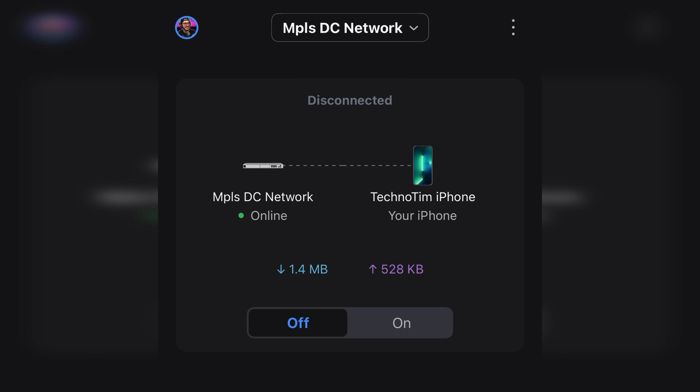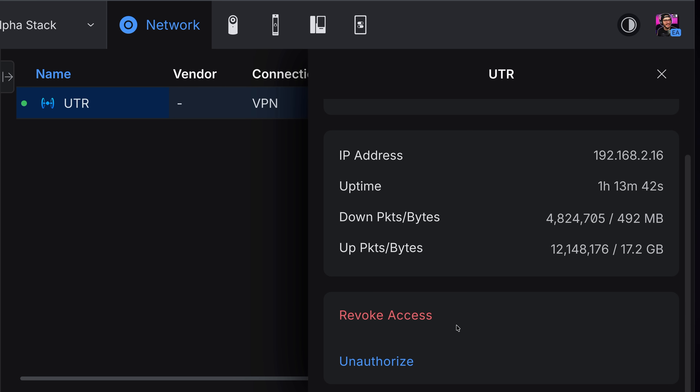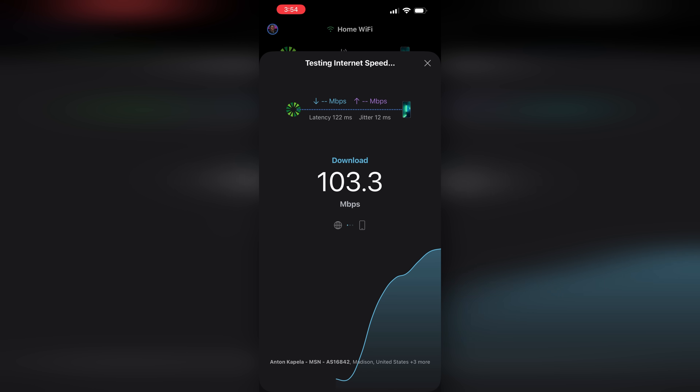Teleport is Ubiquiti's term for creating a WireGuard VPN connection without any configuration at all. You can share links with users, which work with the UniFi mobile app and will instantly connect them to your network. The UTR does this automatically, and the device even appears as a Teleport user in your clients list. I was honestly impressed at how seamless this was — once my devices saw my home network Wi-Fi, they automatically connected and everything was being tunneled through this device back to my home network.